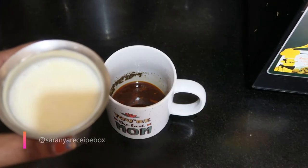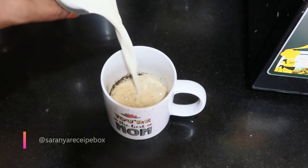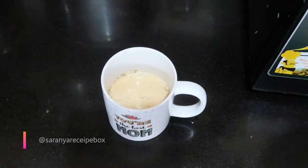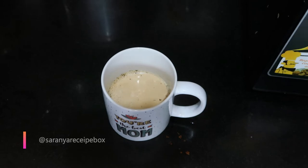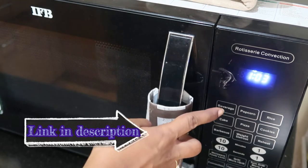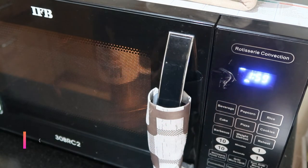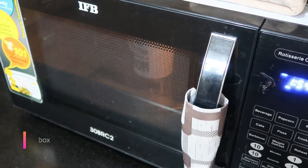You can see the dark layer — the tea decoction is now ready. We are going to add a glass of milk to it, and sugar. I'll be using brown sugar. Give it a nice mix and place it in the oven.